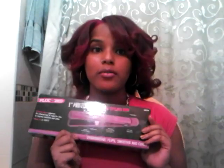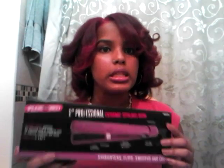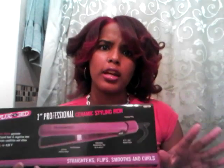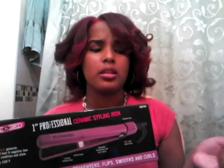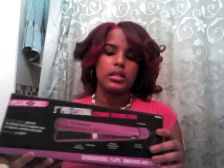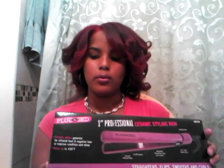The product I'm going to be reviewing today I got from Sally's about two weeks ago and it was on sale — or at least that's what the guy told us and it was on display. I meant to look up how much it normally is but I'll put that in the description bar along with the link to my other flat iron review. This is the Plugged In one-inch professional ceramic styling iron, and it straightens, flips, smooths, and curls.